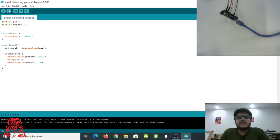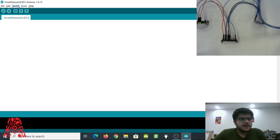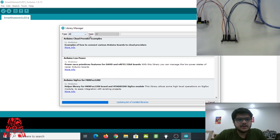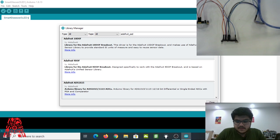Now let me show you how to connect the OLED and write the code for the OLED smart glasses. First, make sure to include the required libraries. Go to the Sketch tab, then Include Library, and search for `Adafruit SSD1306`. If you don't find it, go to Manage Libraries, search for `Adafruit SSD1306`, and install it from there.